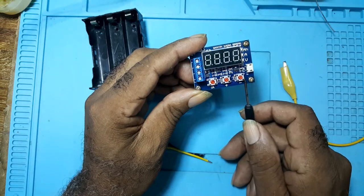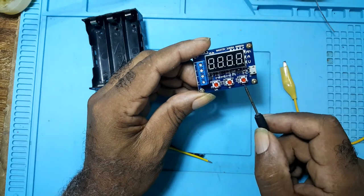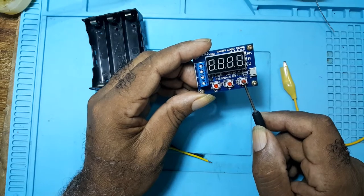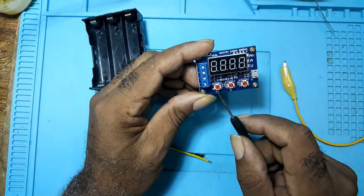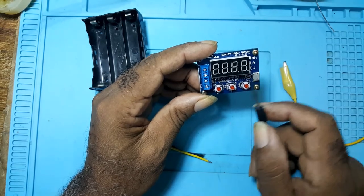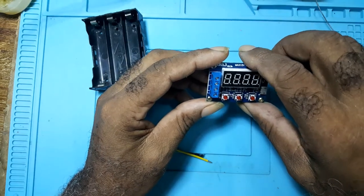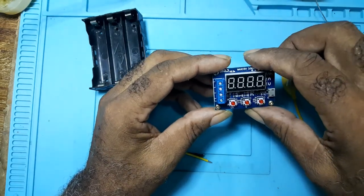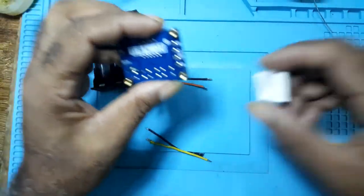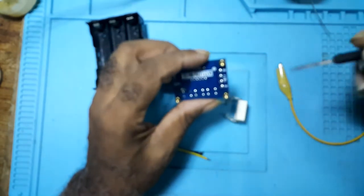The three buttons here: this one is OK, this is plus, this is minus. When it does give the discharge reading, you could increase here or decrease here. But with the 18650s, discharge at three volts, and it's wise that you leave it at three volts.